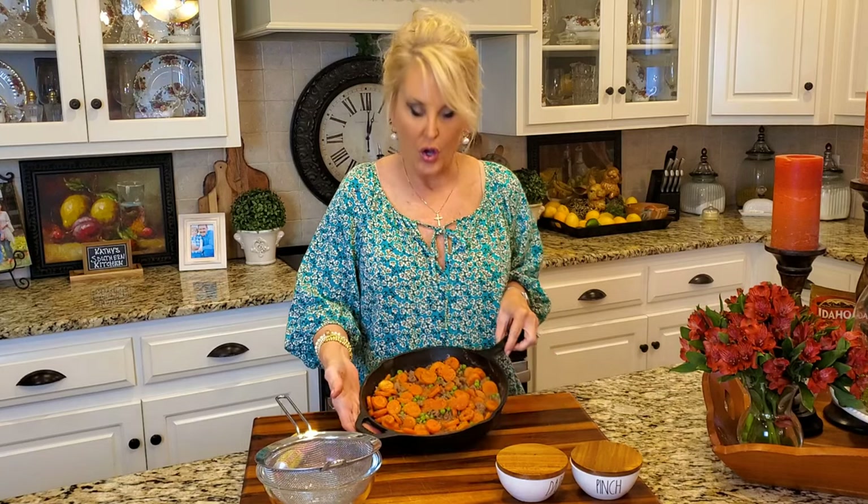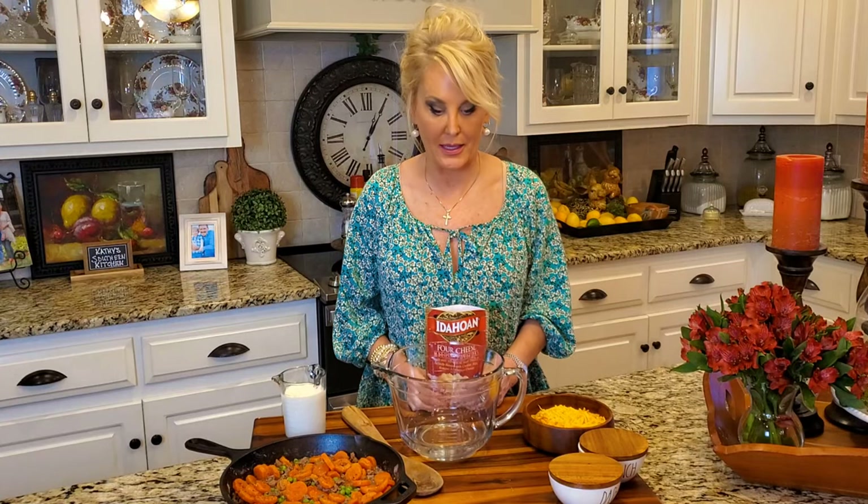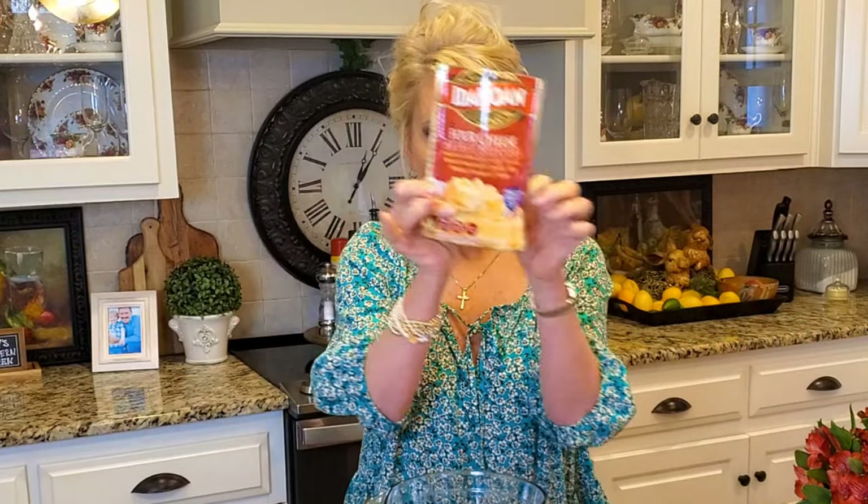Now we're done with this portion of it. For the potato part of this recipe, I have another shortcut and this is a great one. Now if you have two cups of leftover mashed potatoes or you want to make scratch potatoes, please by all means use those. If you're short on time and looking for something delicious, I strongly suggest these. I'm using the Idaho four-cheese dehydrated potatoes. These are delicious — Christina, my bonus daughter, told me about these and I love using them when I'm on a time pinch.